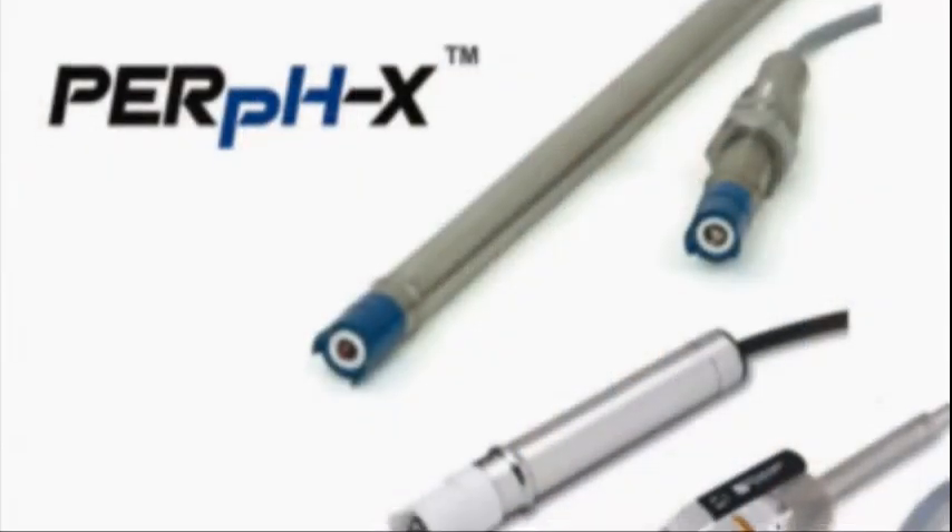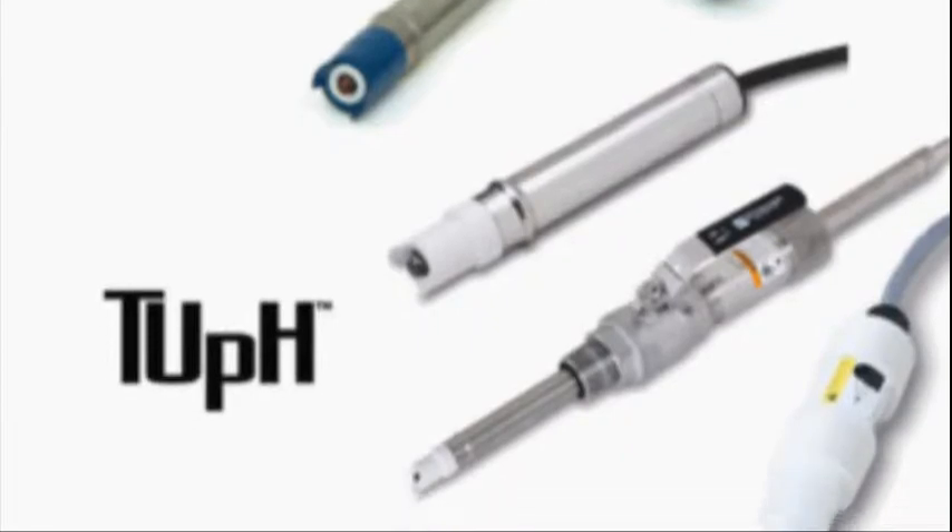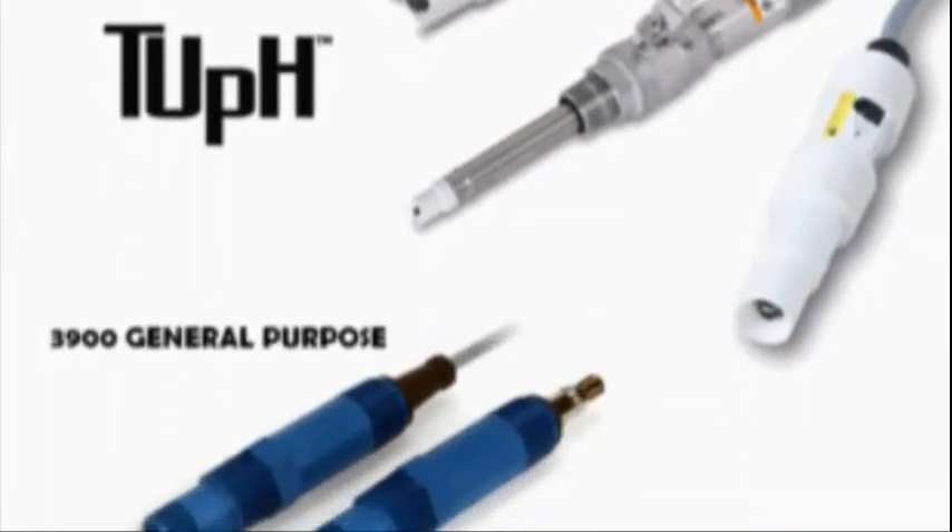Today we are going to show you how to do a two-point calibration on a pH sensor. All of Rosebonne Analytical's high-quality pH sensors can be calibrated the same way.